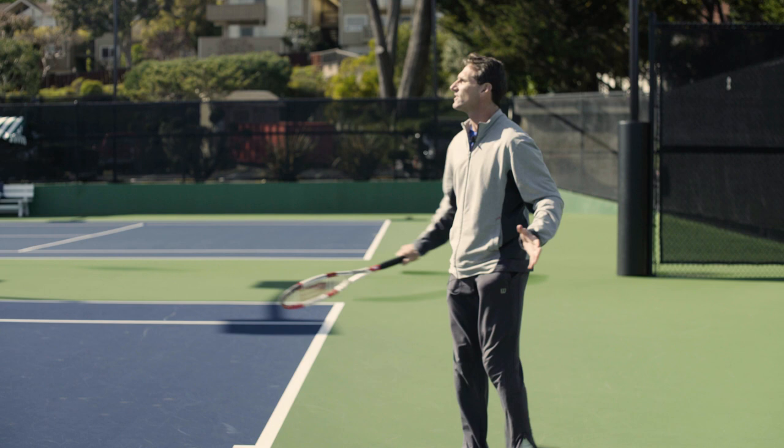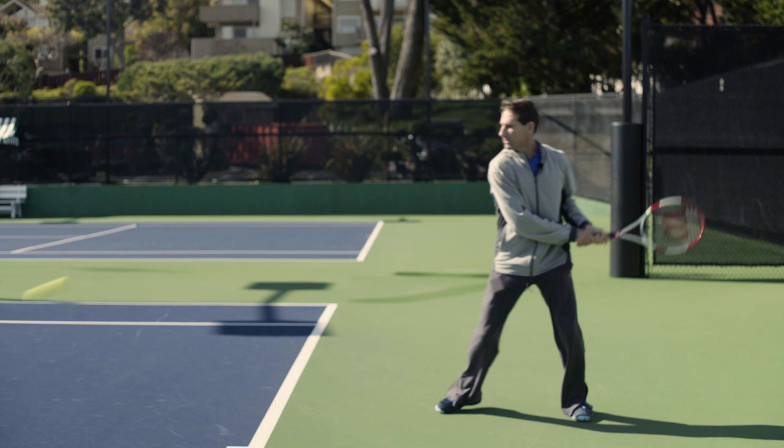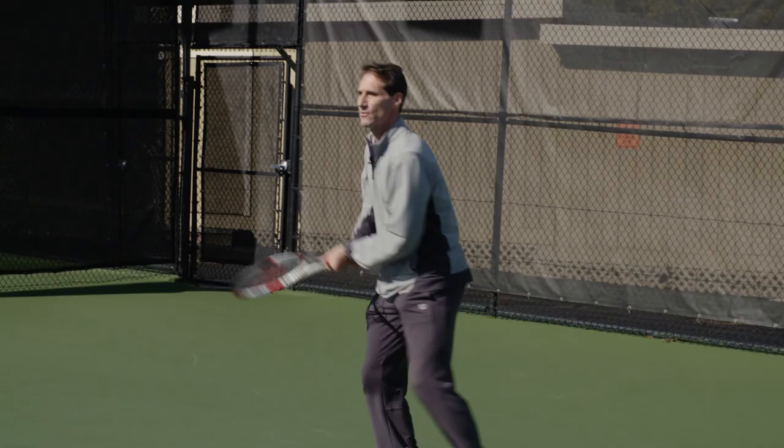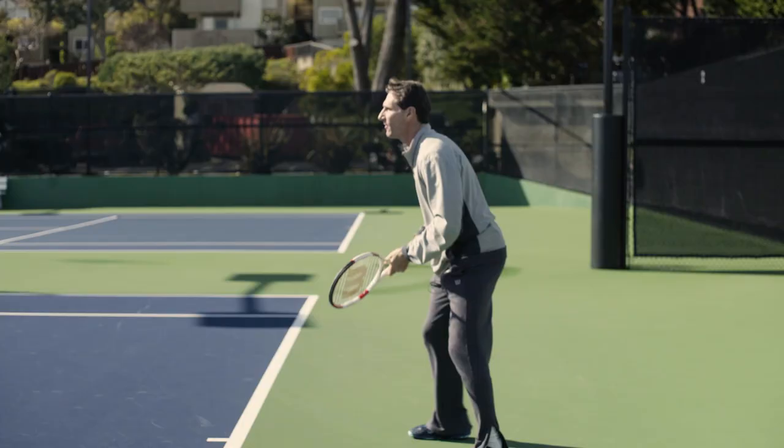When you peek at the shot looking to see where it goes, you pick your head up a little bit on contact. You plan to stay down, but the last second you're a little unsure of where it's going. The key is on some of these things you need to actually exaggerate that and do more than you think.